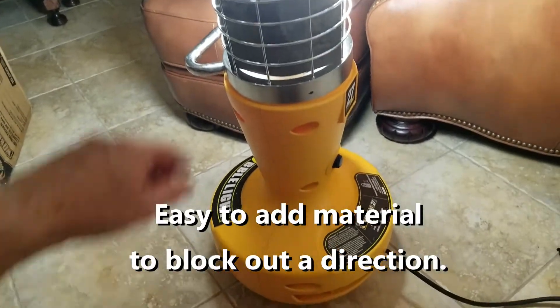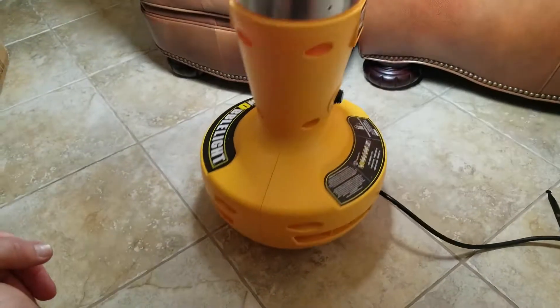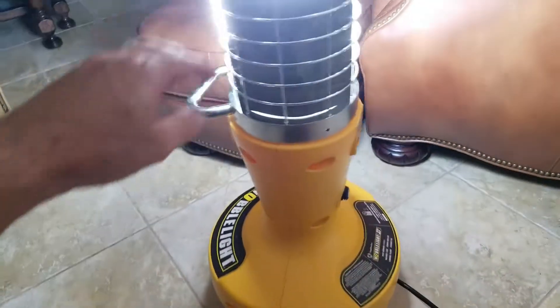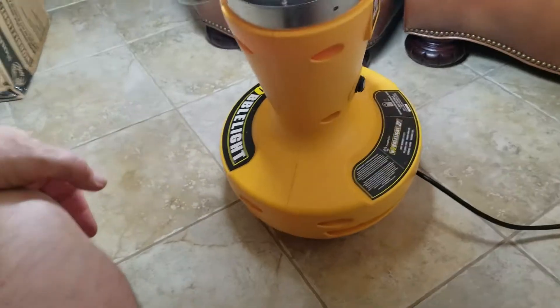These are not supposed to fall over — they're really weighted down on the bottom. It'll stay upright.